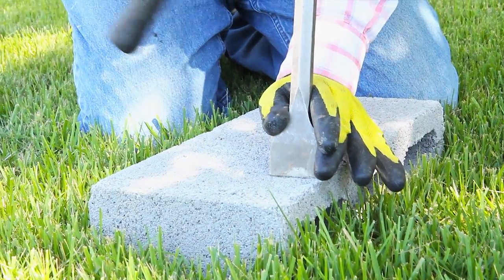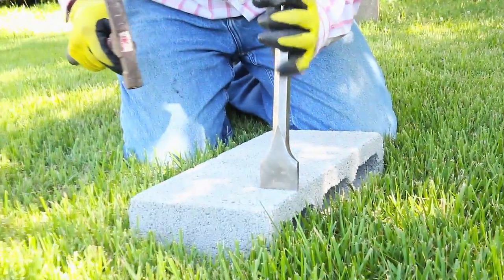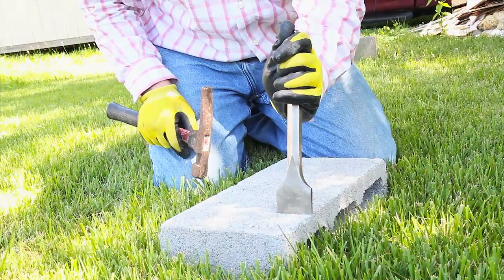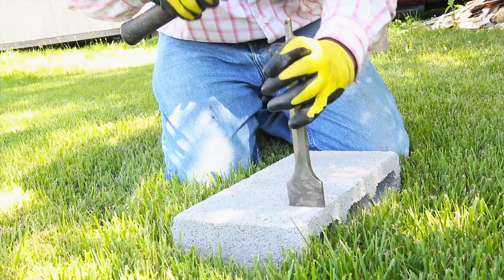The method is called scoring — just like with our drywall. If you haven't seen the drywall scoring video, go look at it. But we're going to score the brick.